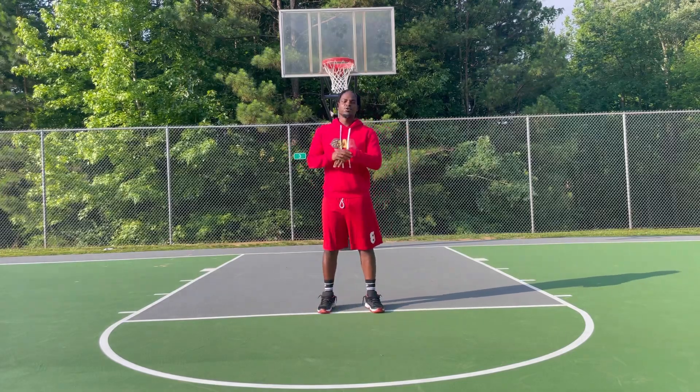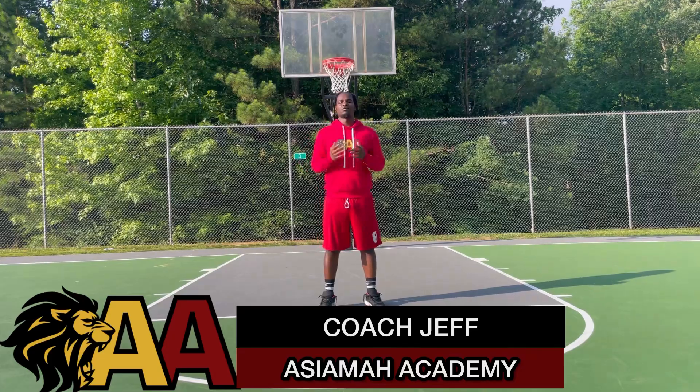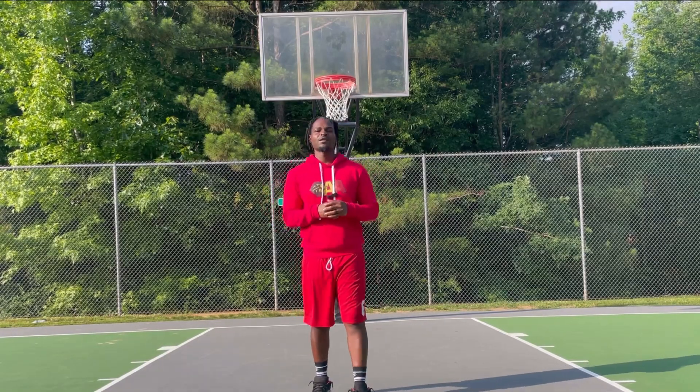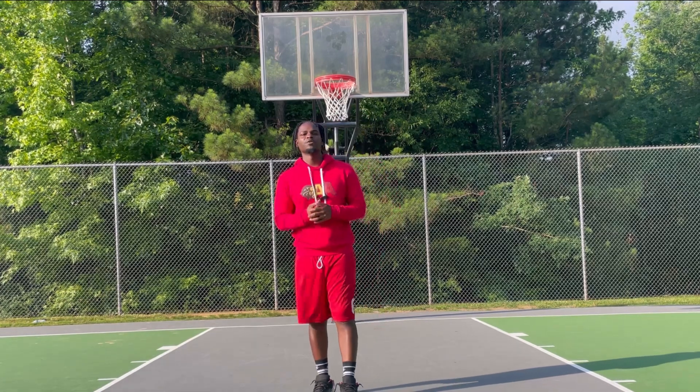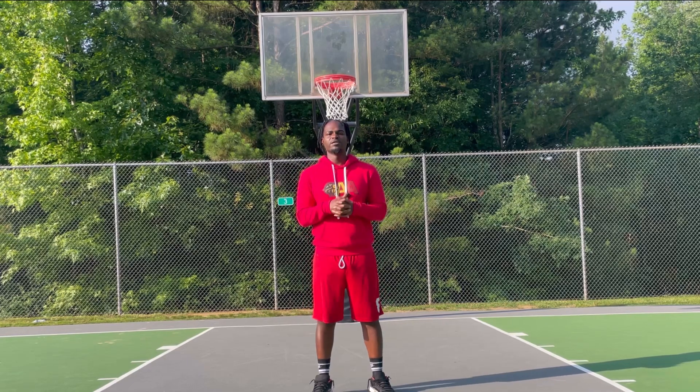Hey, what's going on everybody? This is Coach Jeff here with Asiyama Academy. First things first, I want to wish you guys a happy holidays. Hopefully you guys are enjoying some good time being back home with your family and friends, and I hope that everything goes well and you guys have a great holiday season.